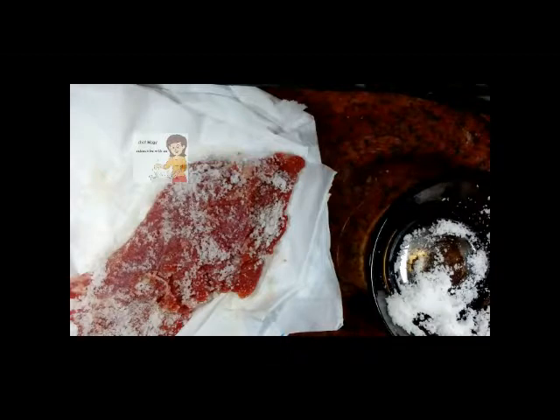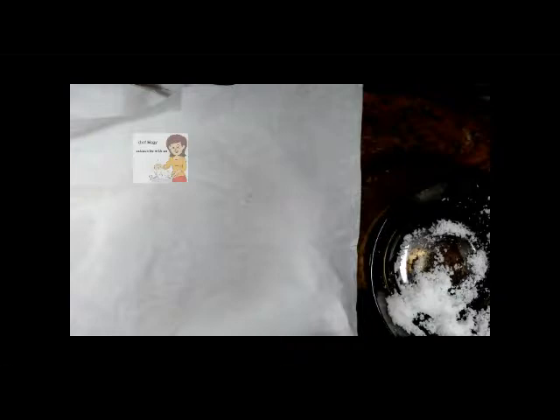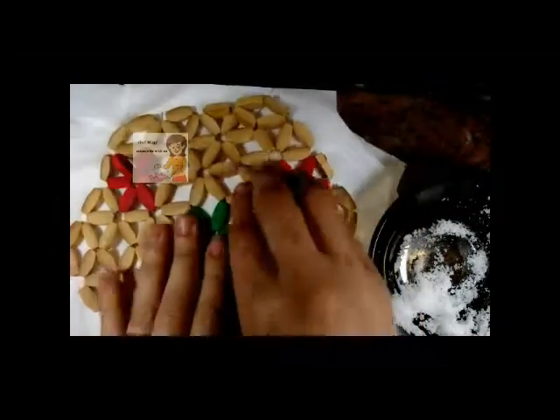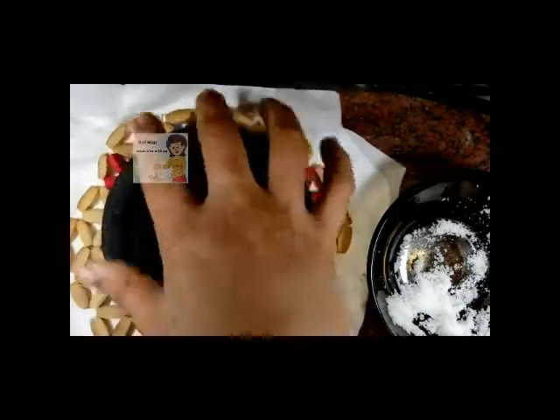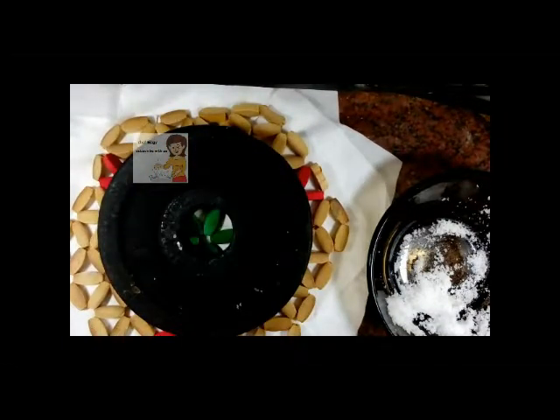Then cover it with tissues — tissues without any smell. Put something on top, then put a heavy thing on the meat, then put it in the fridge for 24 hours — one day in the fridge. At the same time tomorrow I will complete the video.